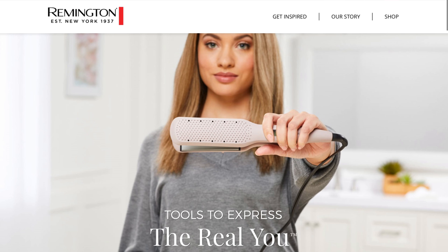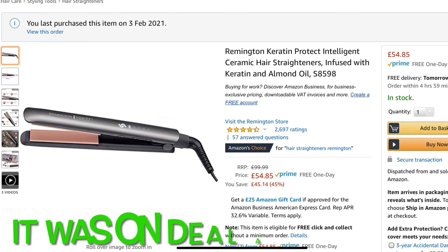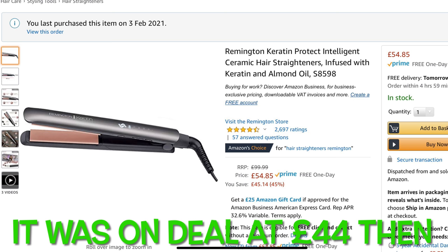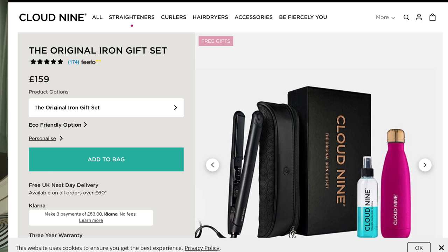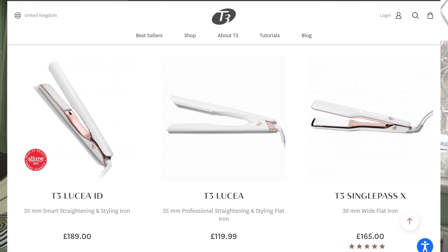Remington is an established brand, founded in 1937 in the USA and known for its hair and grooming products. Instead of going for GHD again, I wanted to try something cheaper but well established. I didn't want to spend another £180 to £200 on a straightener. I also considered Cloud9 and T3, but I really wanted to check something from a lower budget and see how it compares to my GHD.